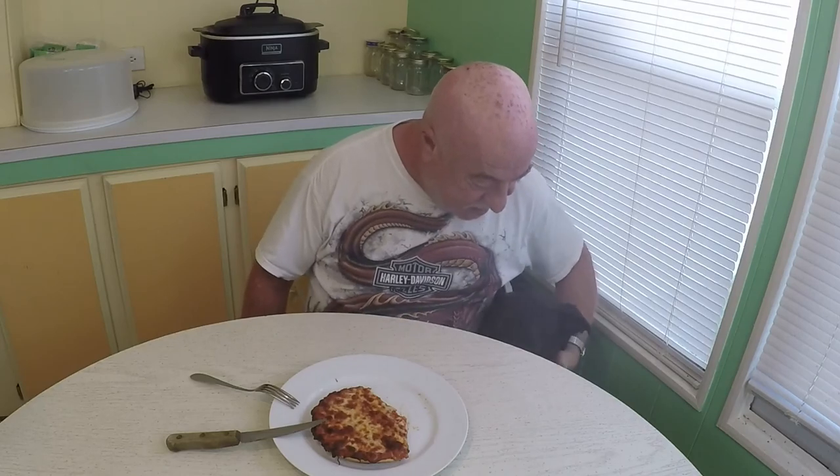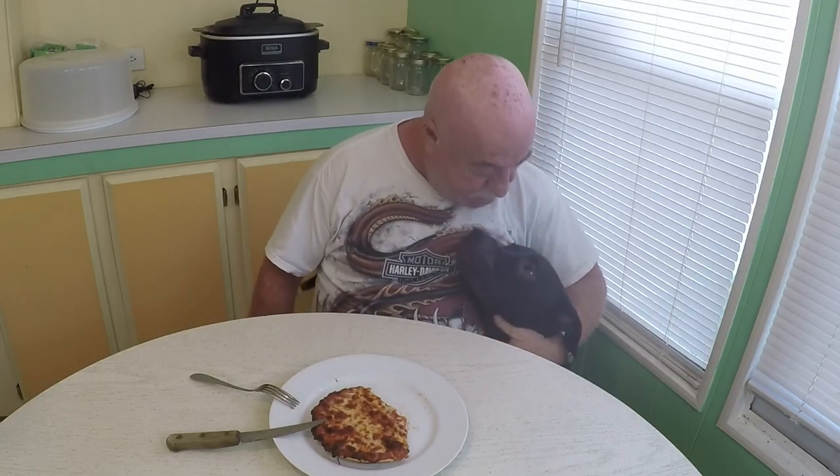I'm definitely going to buy this again — probably the four-pack or even larger if they offer it — and I recommend you try it. I think you'll be pleasantly surprised. I haven't tried it in the microwave yet and I have a feeling it wouldn't be very good that way, but it came out absolutely beautifully in the oven and has a nice smell to it too. I highly recommend it. I hope you enjoyed this review — if you did, please give me a thumbs up and don't forget to subscribe. Take care guys, have a great day!